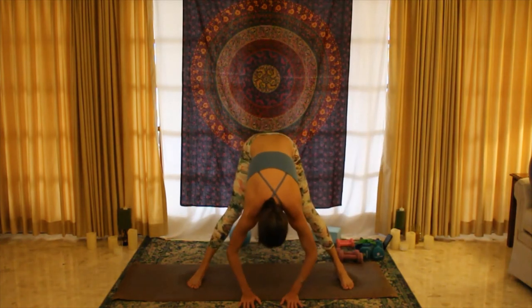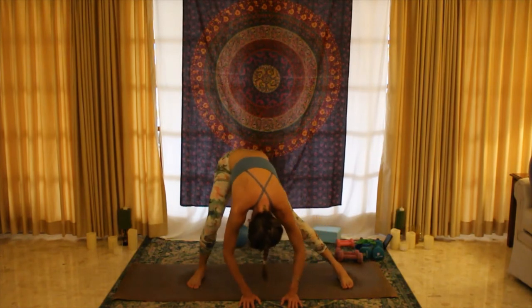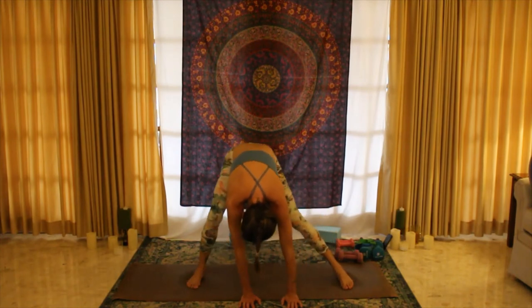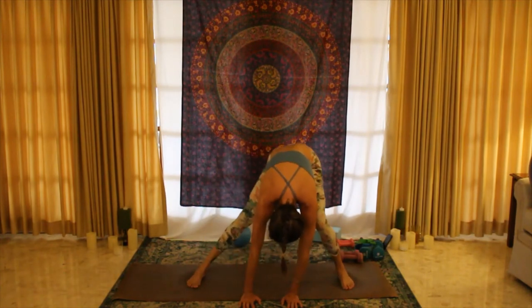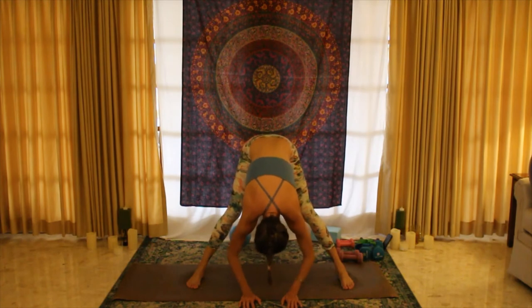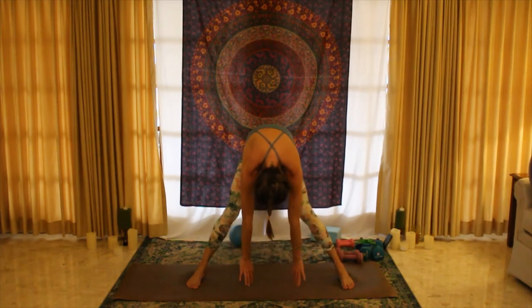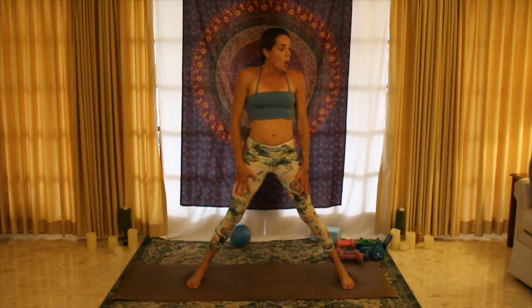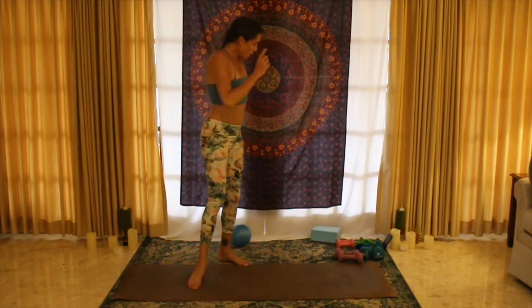Release that, bend the knees to lower down, and go ahead and just place the weights down so they're out of your way, then hang over for a moment — letting the head go. You can do little lunges side to side; that can feel good. Then release, bend the knees, roll yourself all the way up.